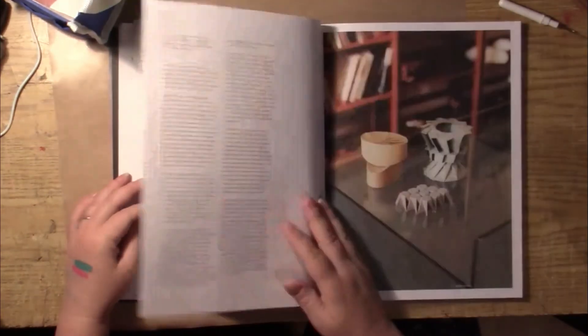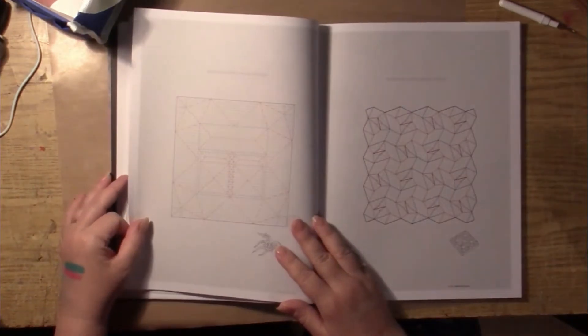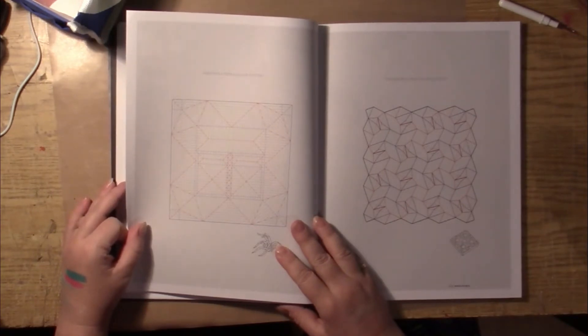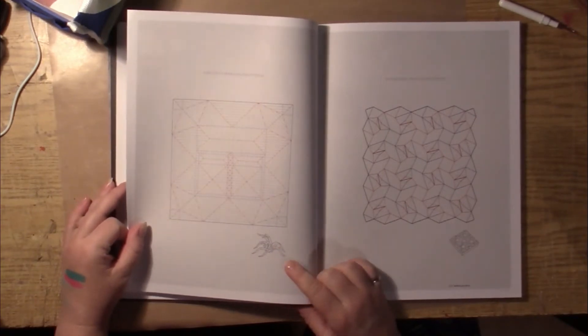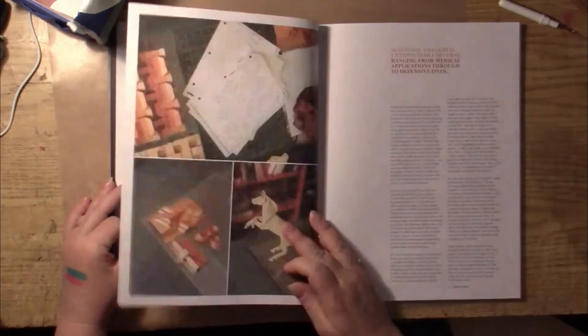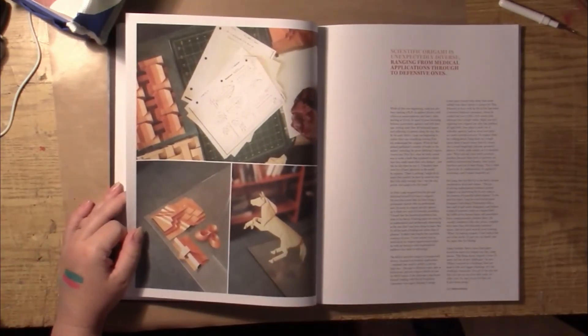Into the fold. And here we have some paper crease patterns — how to make a tarantula, how to make a tetrahedral truss crease pattern. And that's what he does — he makes all these things out of paper.